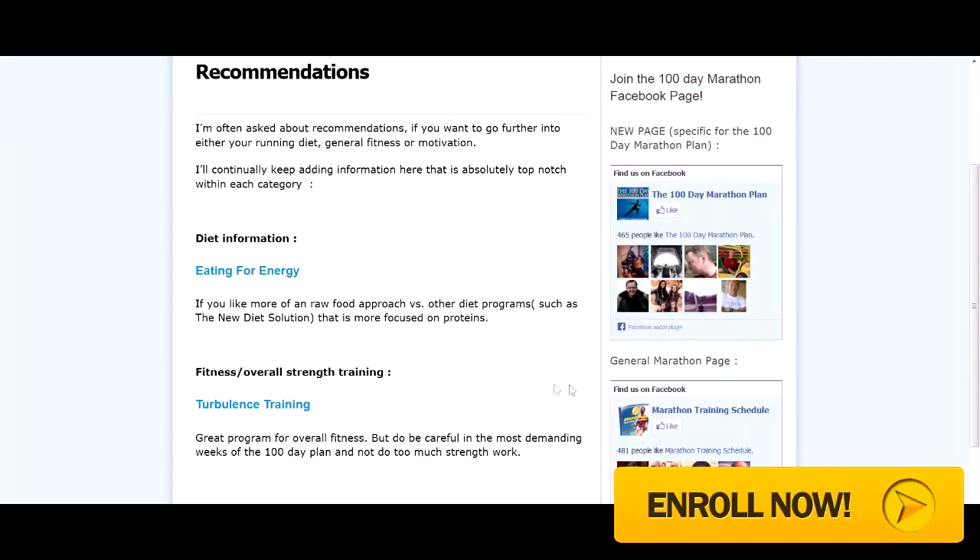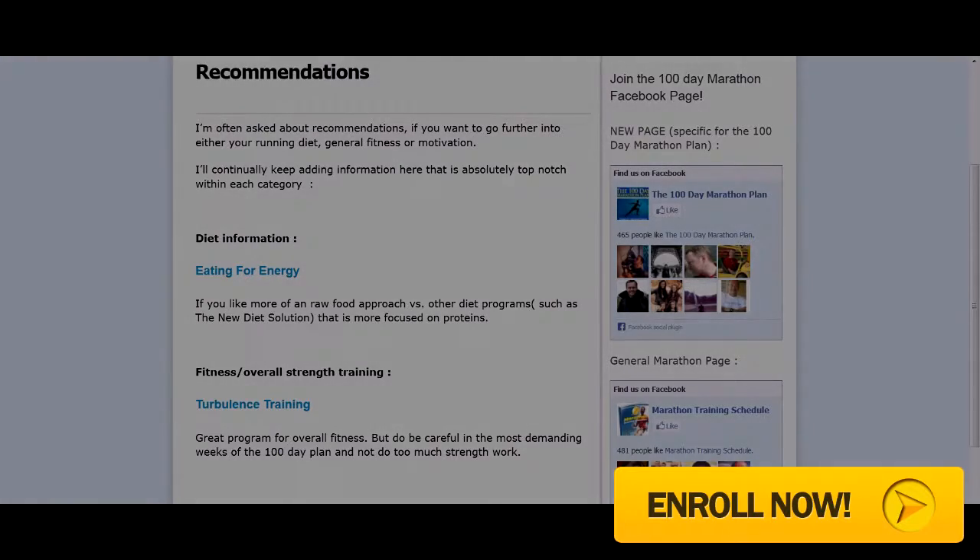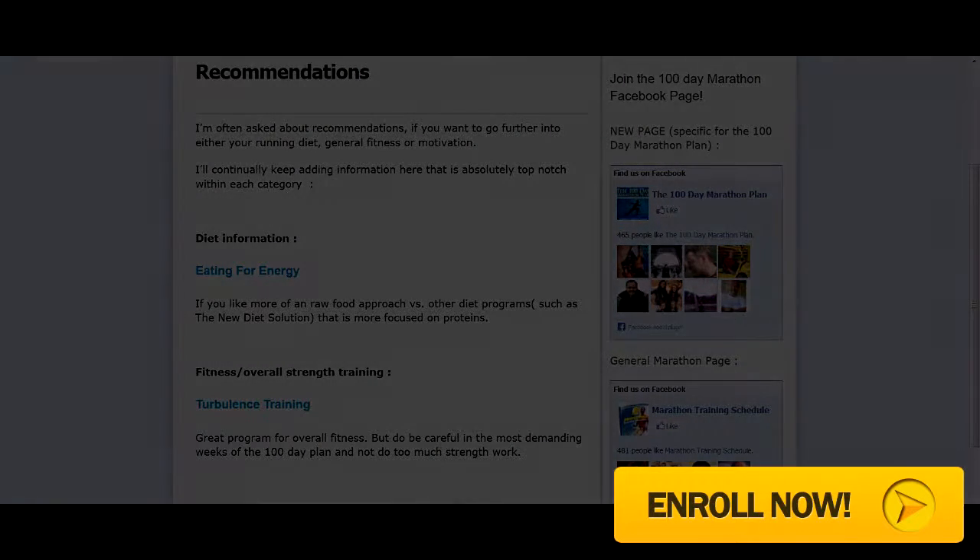It's got a money-back guarantee, so why not try it? Click the button below. I personally have had great results, so if you're really serious about your marathons and training, click the button below. I also have a link where you can read more of my review. Thanks for your time. Take care.